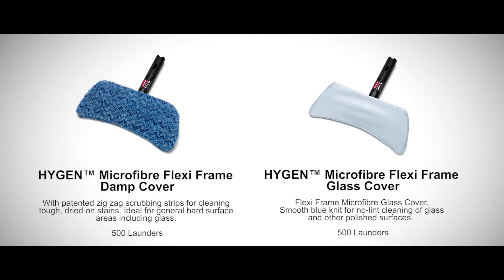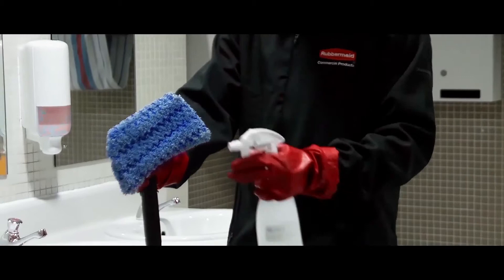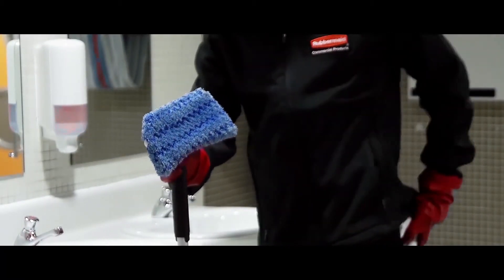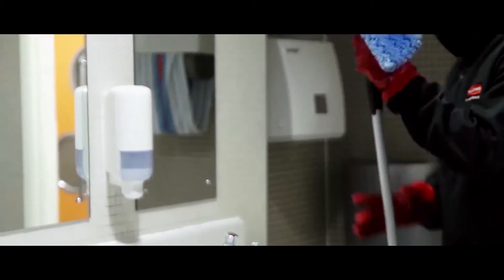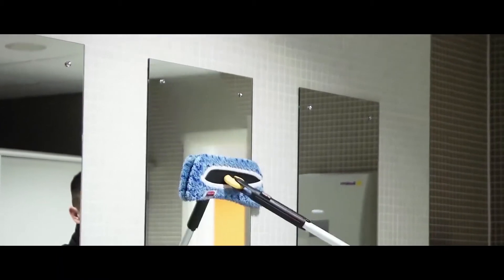High-level cleaning — when cleaning glass or mirrors using the flexi frame system, use the glass cleaning cover in conjunction with the damp cover. Attach the flexi frame and cover to the appropriate handle. Spray the cleaning solution directly onto the damp cover until it is evenly damp. Do not spray directly onto the surface being cleaned.